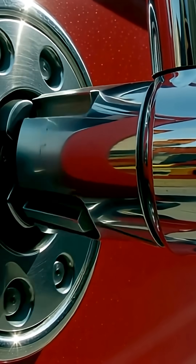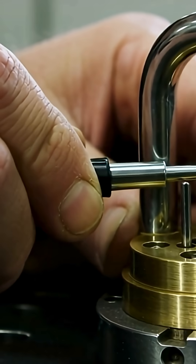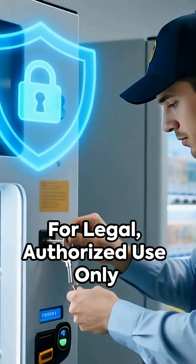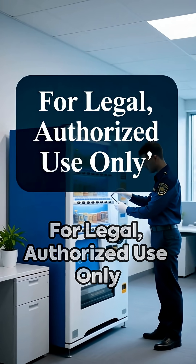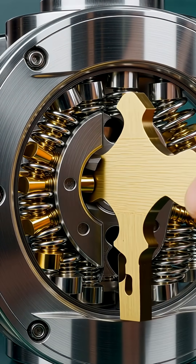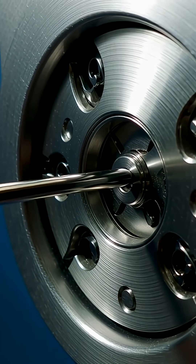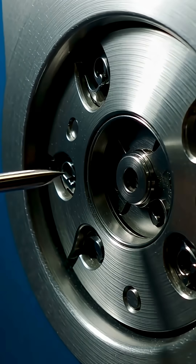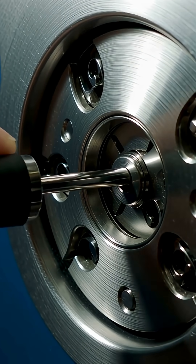Cylinder locks are everywhere. Professionals use tubular picks for authorized, non-destructive entry — for legal use only. Cylinder locks, especially those found in vending machines, are designed for both convenience and security. They use a series of pins arranged in a circular pattern, making them resistant to traditional lock picking methods. The most common tool for authorized entry is the tubular pick, which aligns with the lock's pin layout.